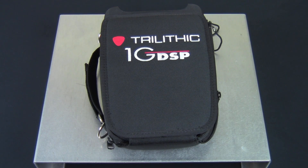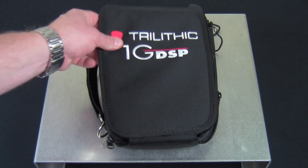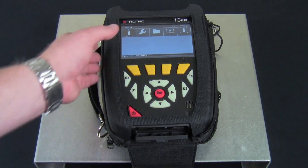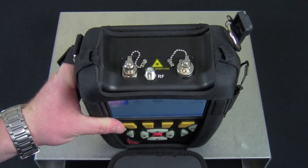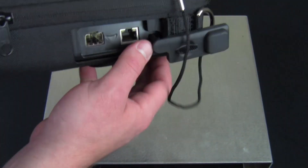Along with the other members of the new DSP family, the 1G DSP also comes with a rough, durable case, a front flap, and openings that allow access on the top, bottom of the meter, as well as the right-hand side.